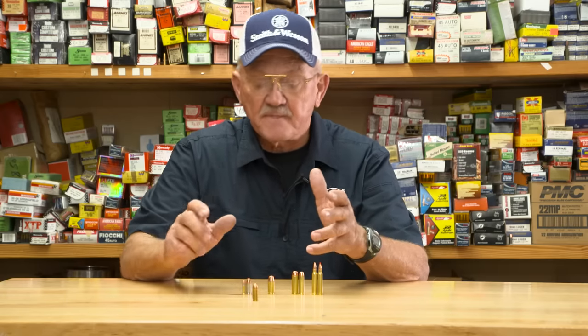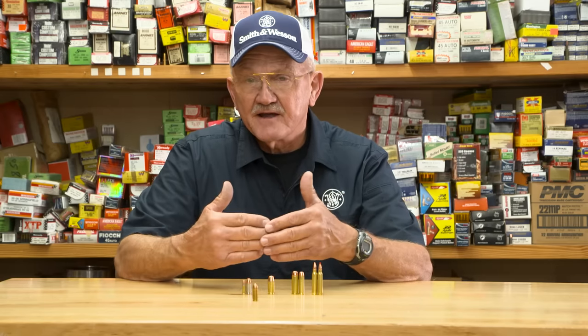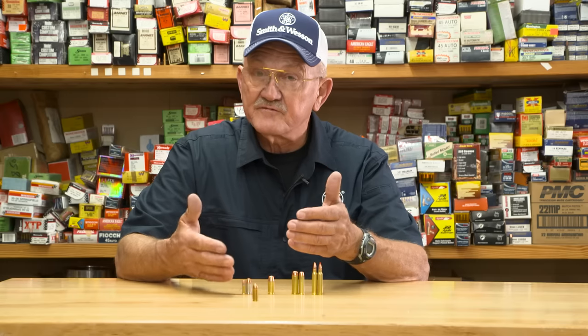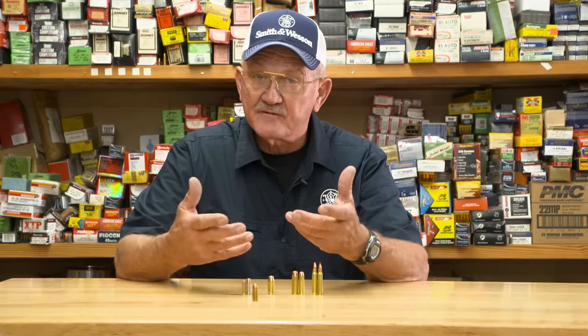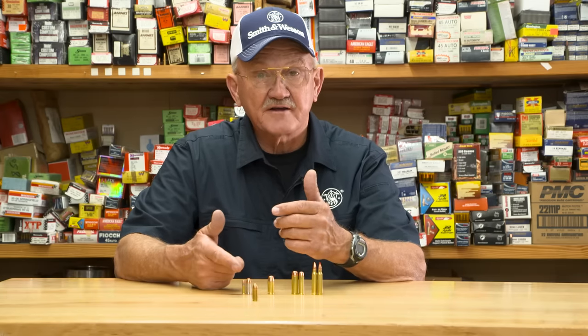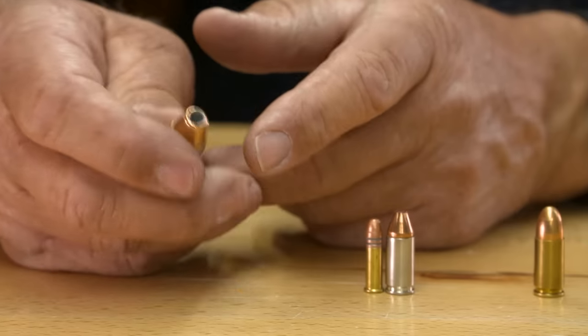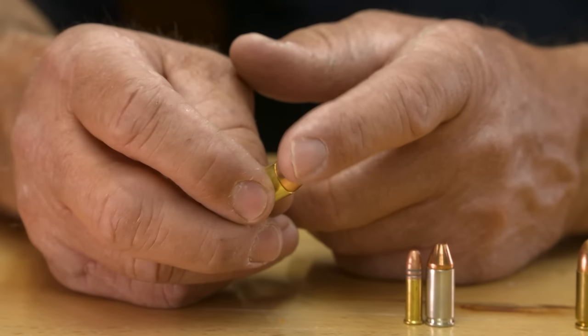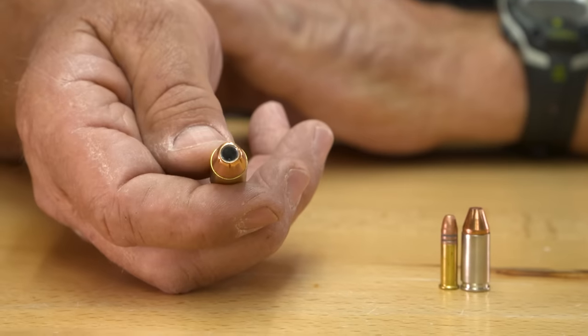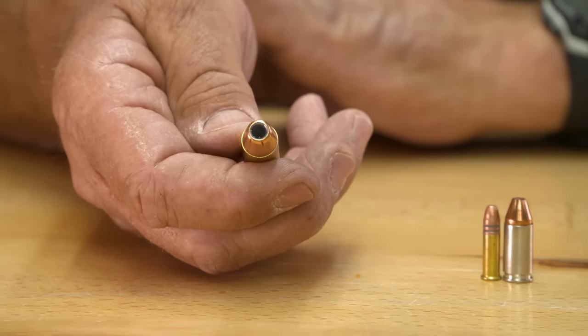The bullets are actually weighed in grains. The heavier the grain weight — say a 147 — is heavier than a 115, and there are 7,000 grains in a pound, so that gives you a concept of bullet weight. But if you're going to change from a full metal jacket that you recreationally shoot with to a hollow point, I would suggest that you shoot maybe a hundred rounds of your hollow point ammunition to make sure it's going to look where the gun's looking and function 100% of the time.